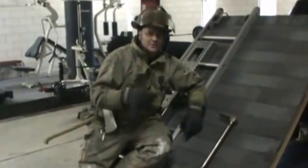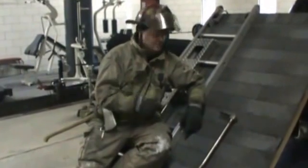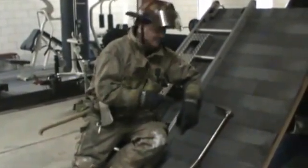My name is Jim from Practical Fire Equipment. Today we're going to show you a couple of methods: traditional and the new tradition.